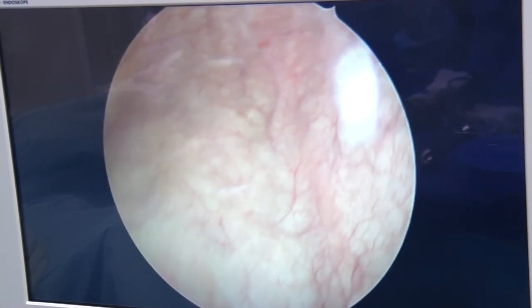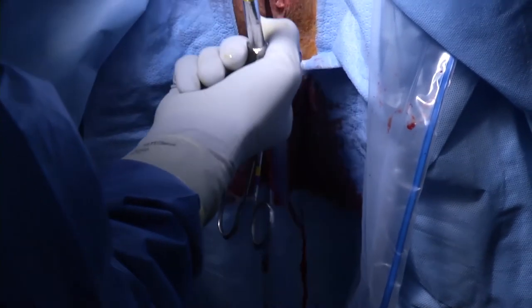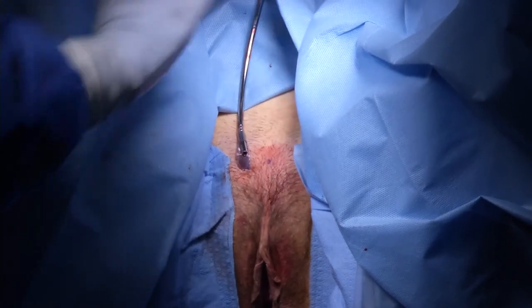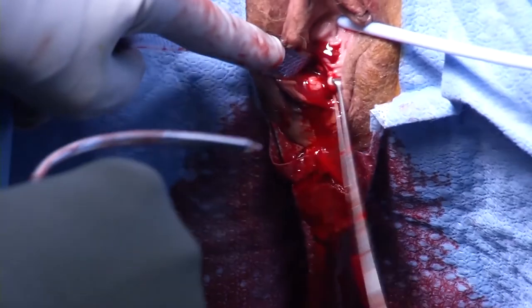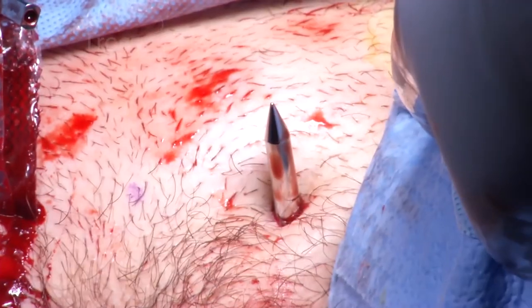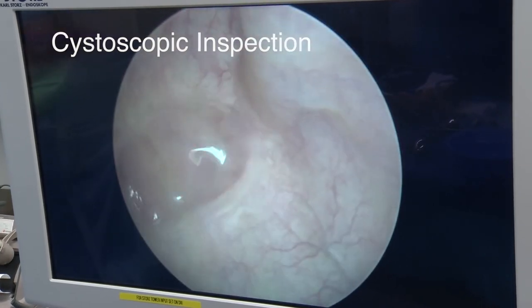Had the trocar been visualized within the bladder, the trocar would have been removed and re-passed. Care is taken to make sure the mesh is not twisted before the same maneuver is performed on the opposite side with the other trocar. Repeat cystoscopy after the second trocar placement confirms there is no evidence of cystotomy.